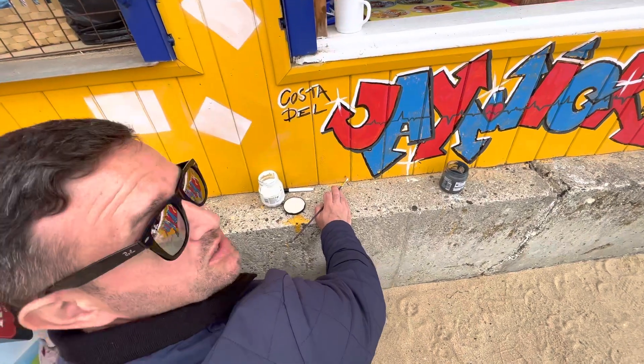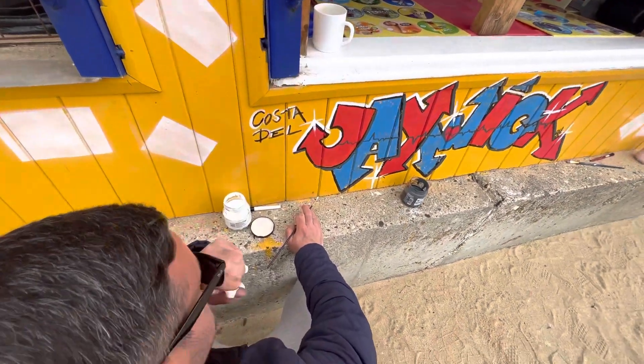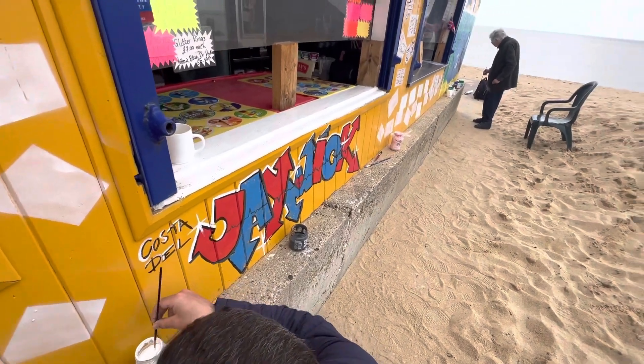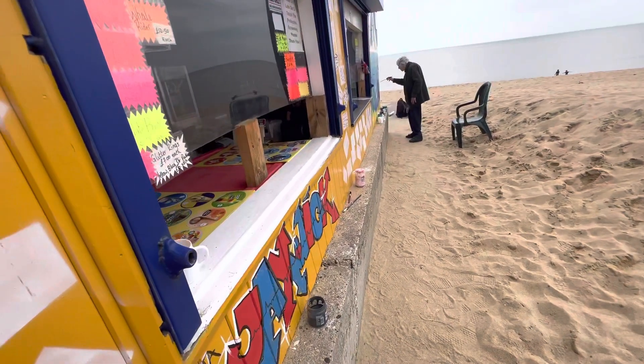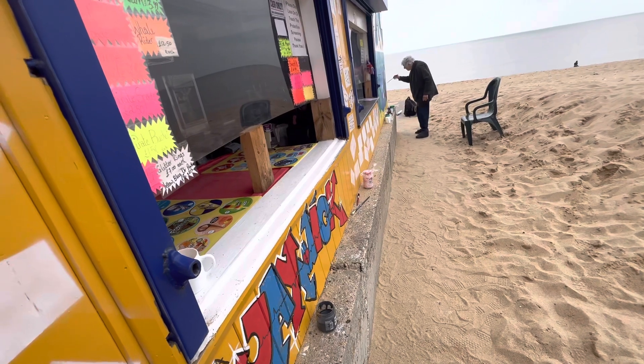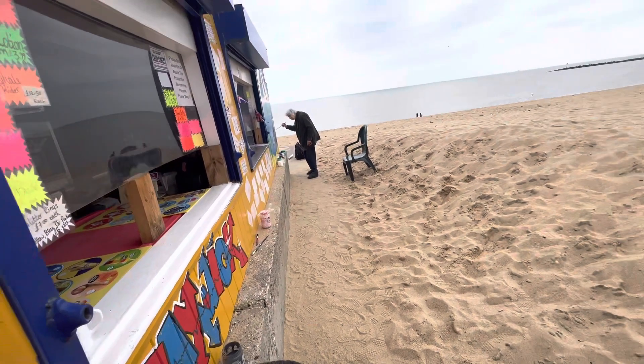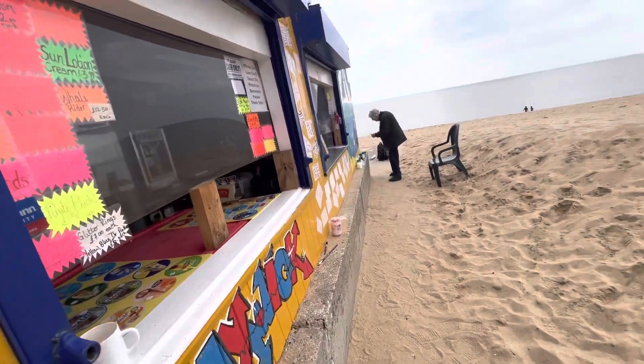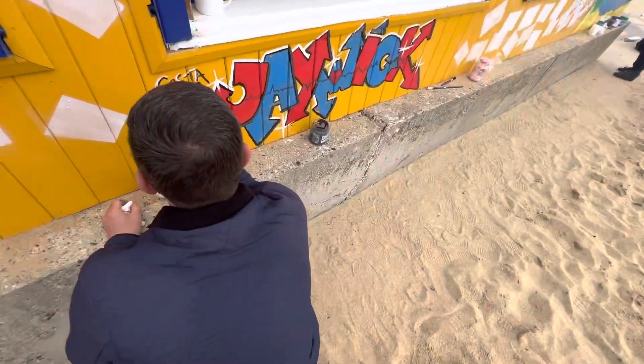Just finishing off. Would you like to write one in one of the squares — like a message for Javik, like your kids or anything? One of these — would you like to write one? Say your name, put all your names in with the date. It's good for the community. Thank you, thank you.